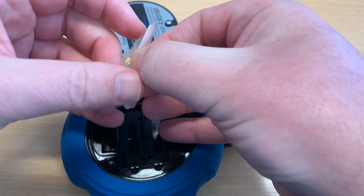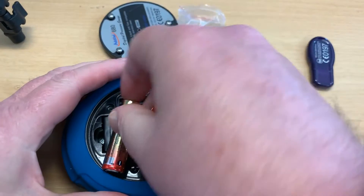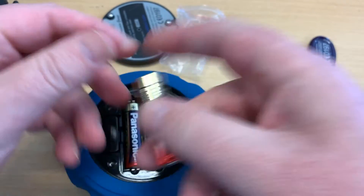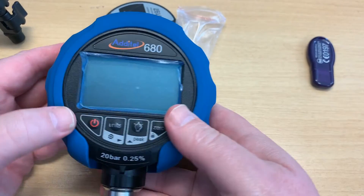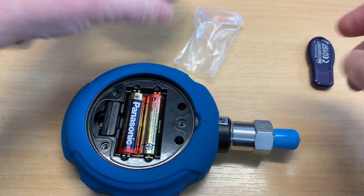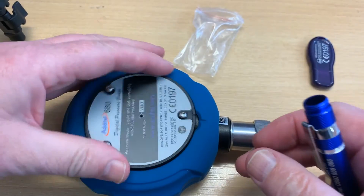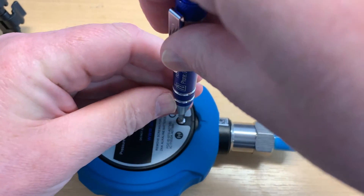The batteries go in — just two AAs. Good idea to use alkaline so that they don't leak. We'll just check we've got life here — and we do. I'll put the cover back on. The battery should last ages and ages; I can't remember how many thousand hours but it's a long time, so don't worry too much about that.